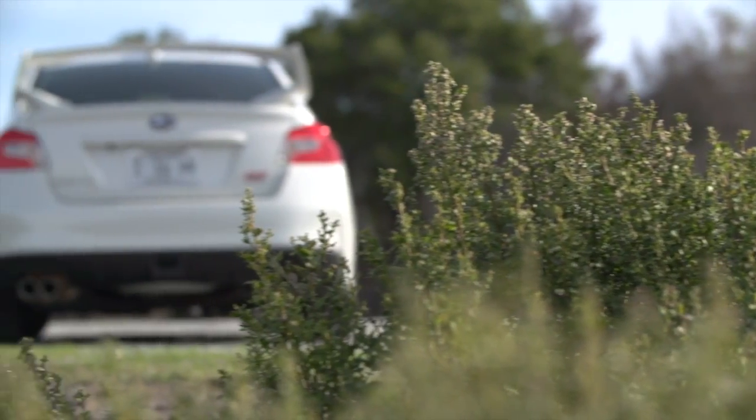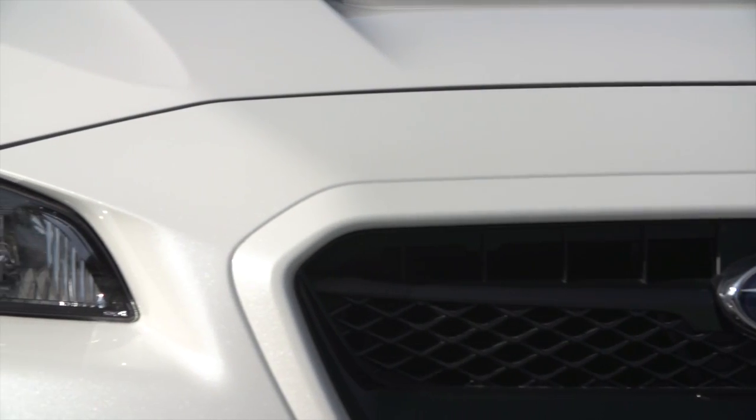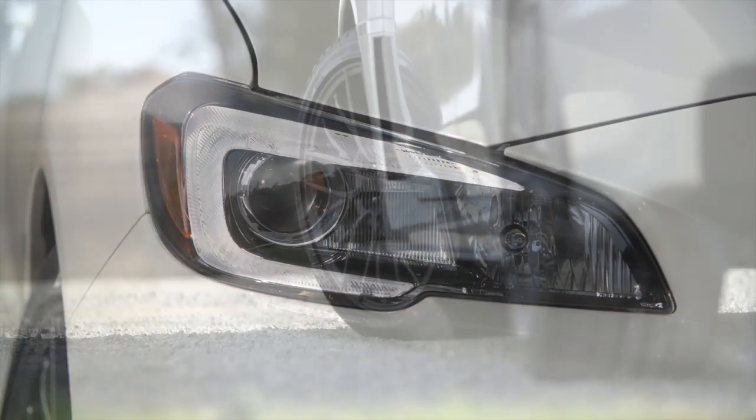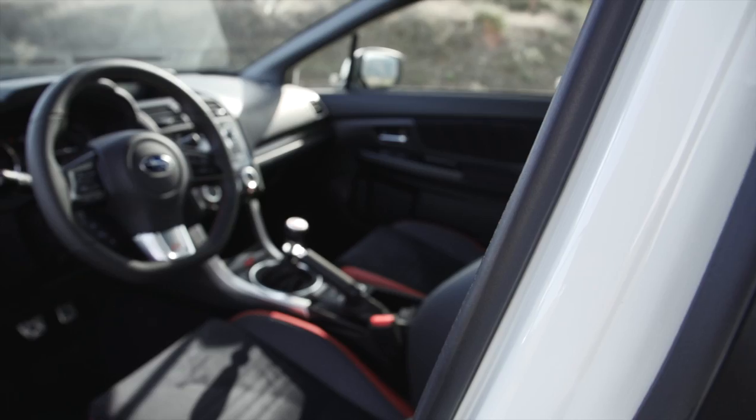Rated at 305 horsepower, it has only 37 more than the new WRX. But the STI drivetrain has over a decade of race development, making it a safer choice for competition.